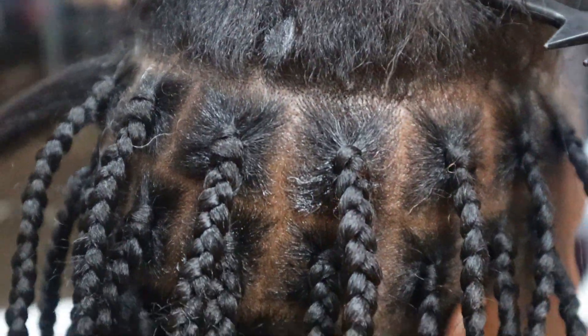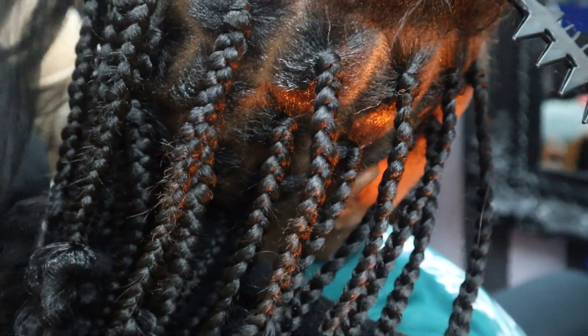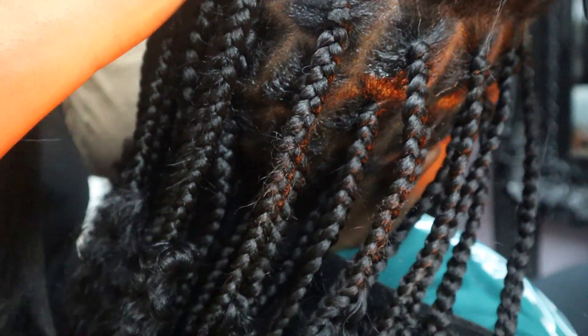You might be asking yourself how many packs of hair are needed for this hairstyle. Well, this depends on the length and thickness of the style you're going for — do you want it chunky, medium, or waist length? Some people want a bob, some want it longer. In my case, I used four packs of Expression hair and two packs of the curly hair — though to be honest, the two packs didn't finish, so I used about one and a half of the curly hair.